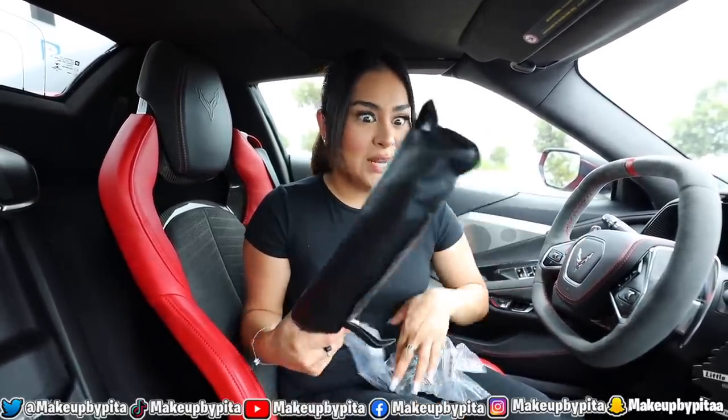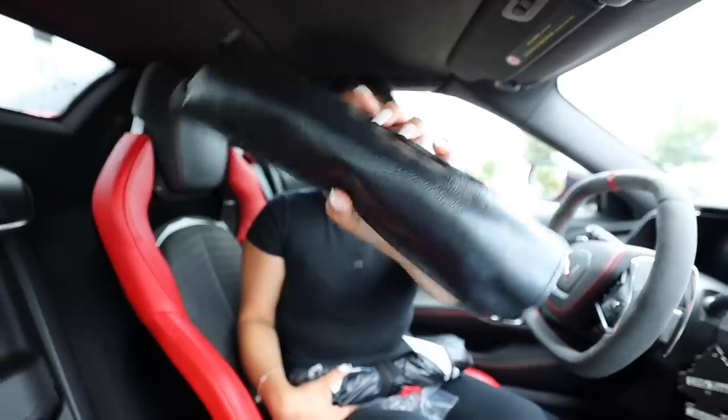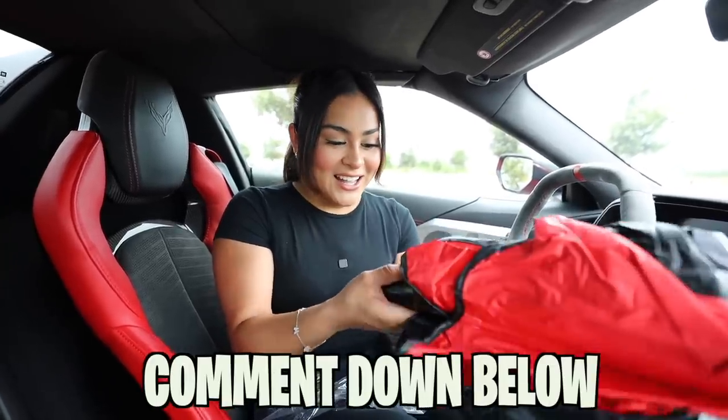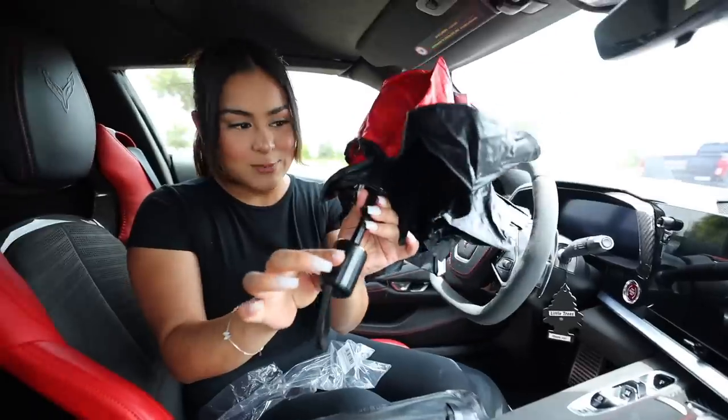This one was only about two or three dollars, and it even comes with a sleeve. How do they even make a profit at two dollars? Everything is so inexpensive — I need to do like a $100 order from Temu to see how many items I can get. Let me know in the comments if we should do something like that.